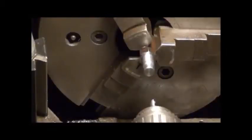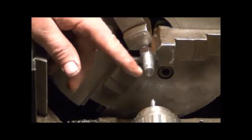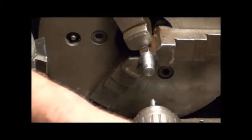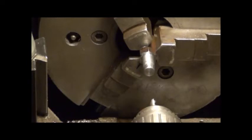Got the other end threaded and got it turned around. Just used the pipe die to thread it down. I'm going to center drill it and put an eighth inch hole all the way through. I did leave it a little longer so I've got to have a little bigger bit to make it through.